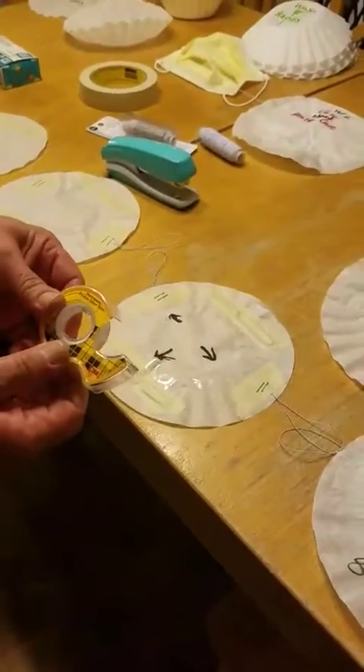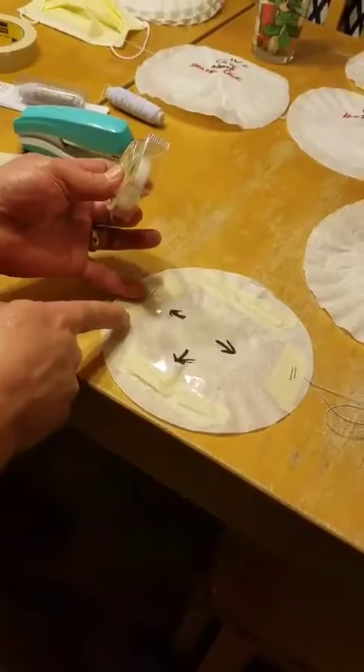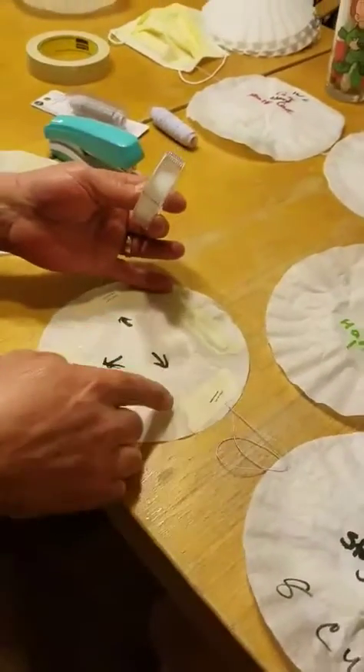Here on this mask, you're using the double-sided scotch tape, and if you look here, I placed one here, I placed one here, and I placed one here.